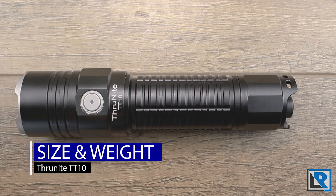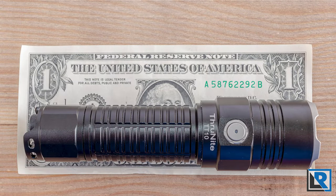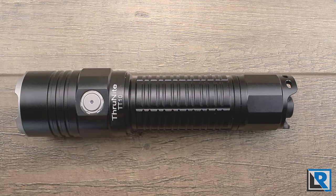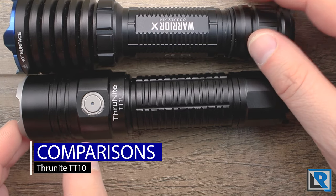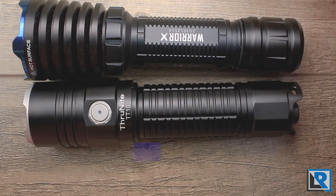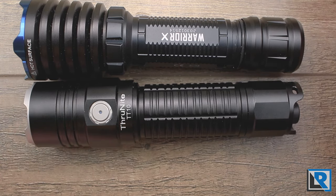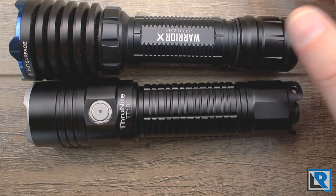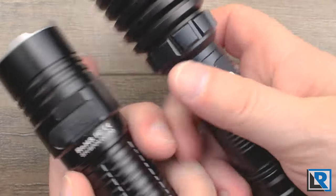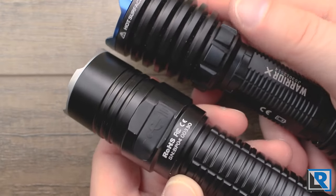I measured the overall length of the ThruNight TT10 at 138 millimeters, diameter at its maximum in the head at 33 millimeters, minimum on the body at 27 millimeters, and weight with the battery installed at 190 grams. The Olight Warrior X is a similar flashlight using an 18650 battery in a tactical role, with a larger head and slimmer body featuring that magnetic recharging cap Olight is famous for — a similar design overall but not the best match.